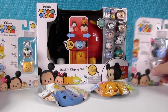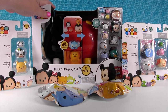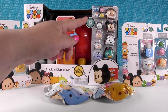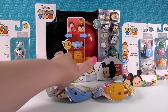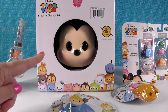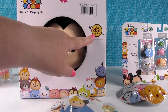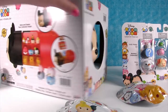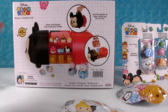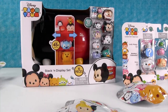Judy Hopps! Yes, we do love Judy Hopps. And we recently found this really cool Mickey Mouse stack and display set. It comes with 12 figures and this really cool Mickey Mouse — look at his little face. Aww, little Mickey face! That's a big Mickey face. And this is really cool — it holds 45 figures, which is awesome because if you collect Tsum Tsums, you know you have a lot and you need a case.